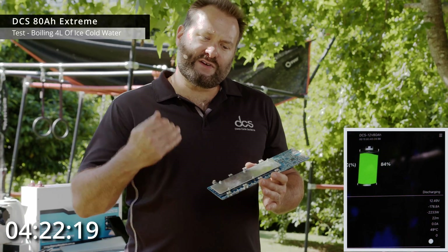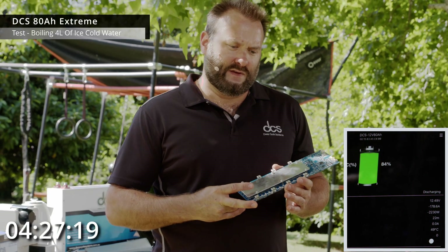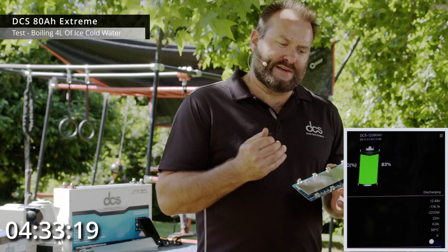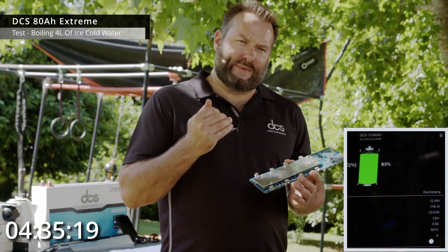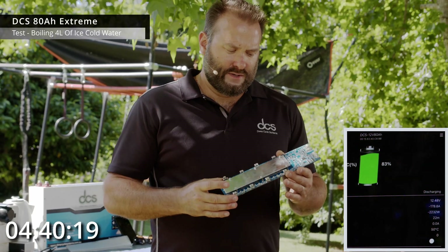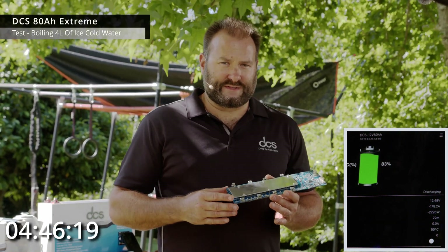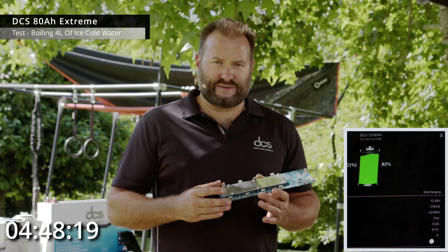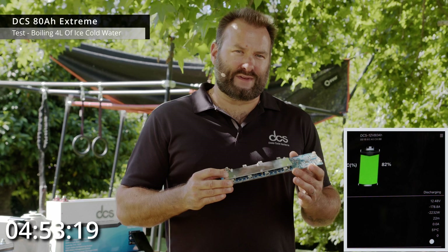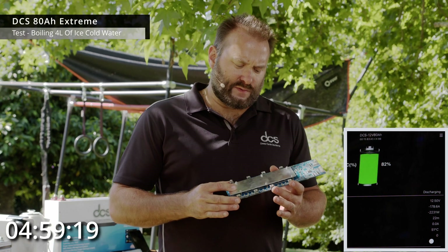If you run an external shunt — such as a Cymarine, a Victron BMV, or any other external shunt on the market — it only relies on computing power passing the shunt and power coming back in to estimate state of charge. With our front-end chips on the BMS, we can look at many other parameters: voltage, temperature, and current, making our battery management platform significantly more accurate. So you don't need to run external monitors on single batteries.